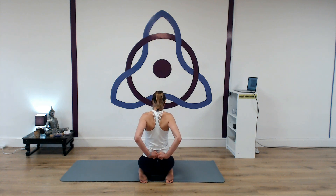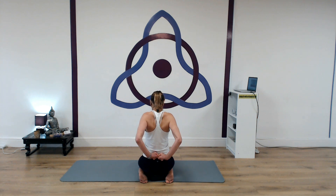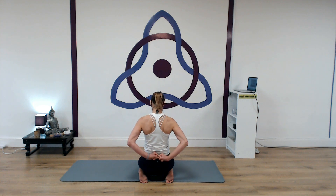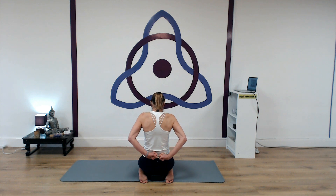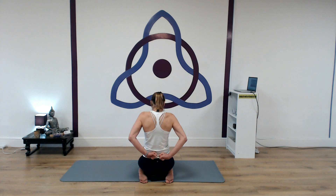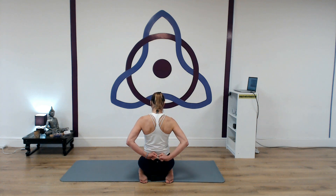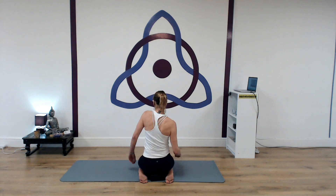Retract. Depress. And protract. Now let's take the opposite direction: squeeze the shoulder blades together — retract — then elevate. Draw forward, then depress down. Retract, squeeze, elevate, protract. Feel that opening around the back of the shoulder blades. Then depress down. One more time: retract, elevate, protract, and depress. Now release, shake out the arms a little bit. Feel that area a little freer.